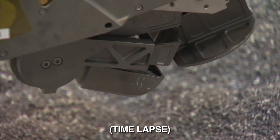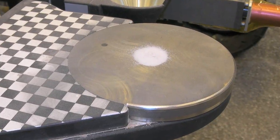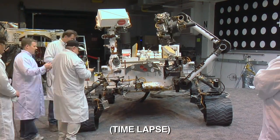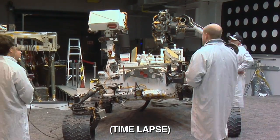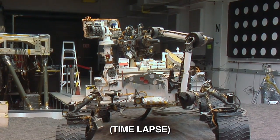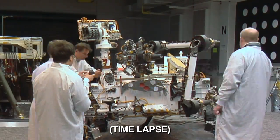We'll close the scoop, we'll bring the arm back up to the front of the rover, and we'll drop a very small portion onto the observation tray. Then we'll spin the turret around and take additional images of the portion on the sample tray. Once we've acquired those images, we'll bring the turret around again and drop off a portion into the inlet covers on the top of the rover.